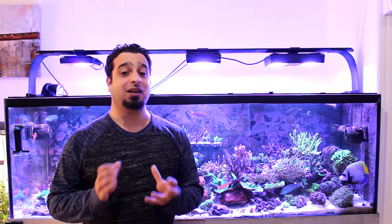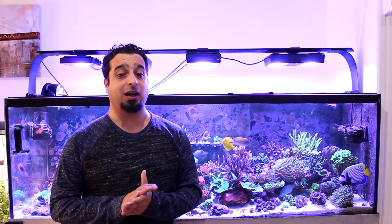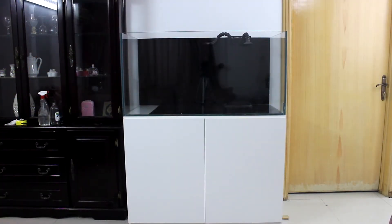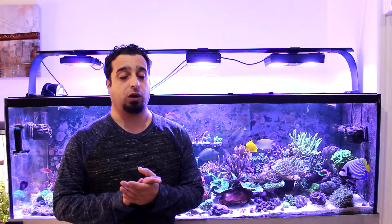Hi again and welcome to Fadi Aquarium Channel. Last week I started a new series where every week I'll show you how to build and maintain a reef aquarium. We started setting up this 120 gallon and today we'll talk about sump.